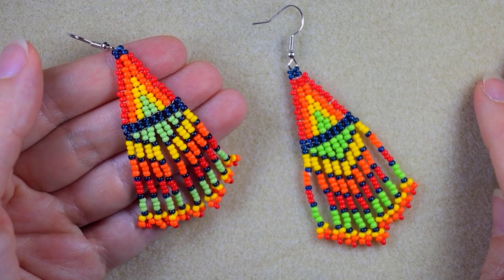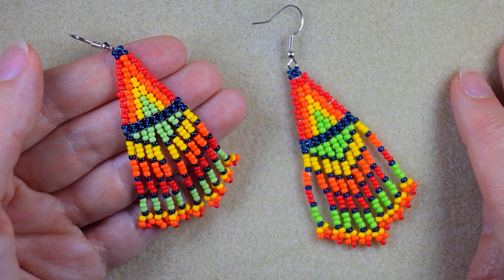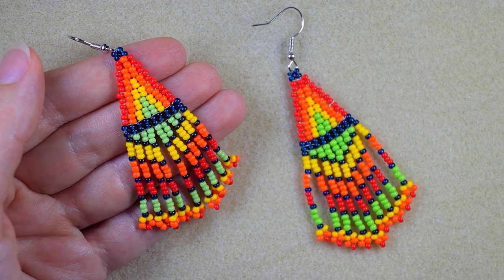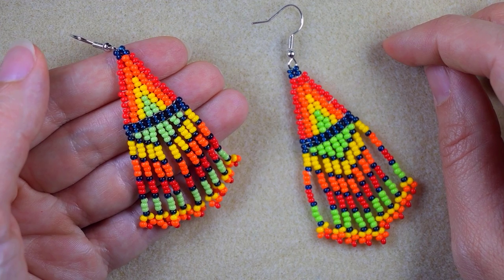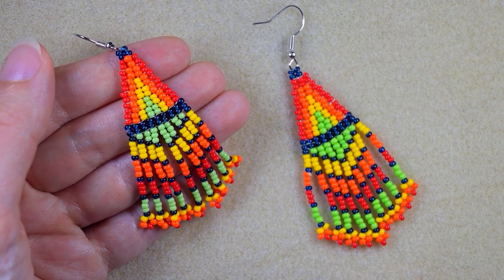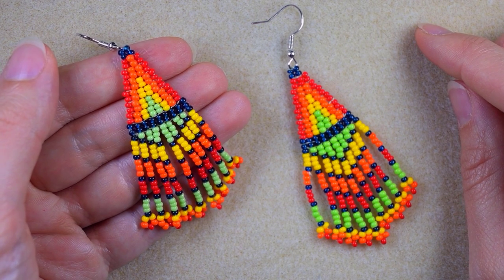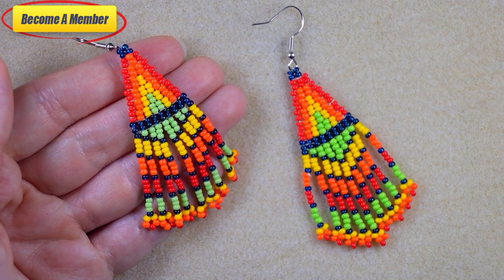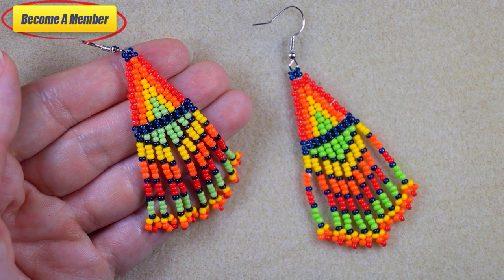My colorful double brick stitch earrings with fringe are ready! If you like them and want to see more videos like this, it's a good idea to subscribe and hit the bell button — in this way you will know when I make new tutorials, usually twice a week. Thank you all of you that like, share and comment — this is a great and amazing support. Check the description for the full list of materials, other useful resources, and the Facebook page where you could share your designs. You might also want to support me in PayPal or by becoming a member. Thank you so much for staying until the end — click on the video you see on your screen and continue watching.